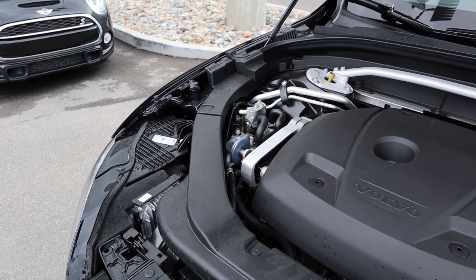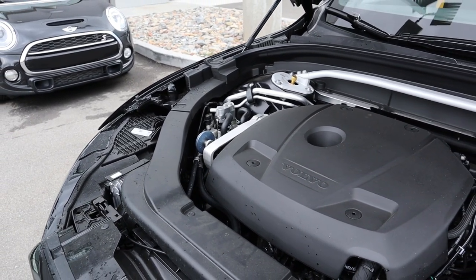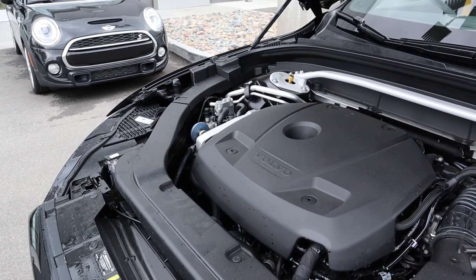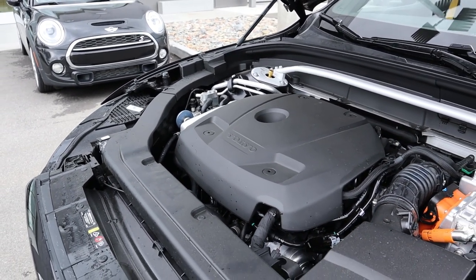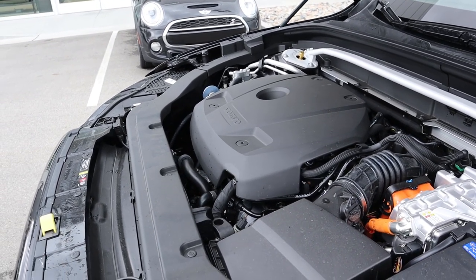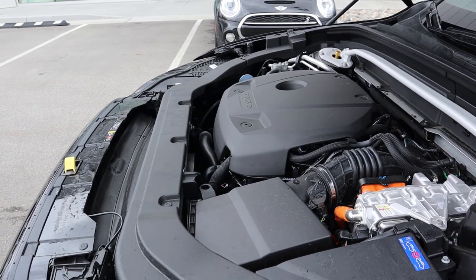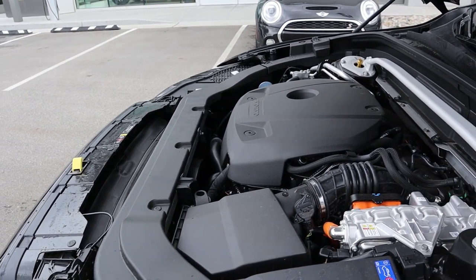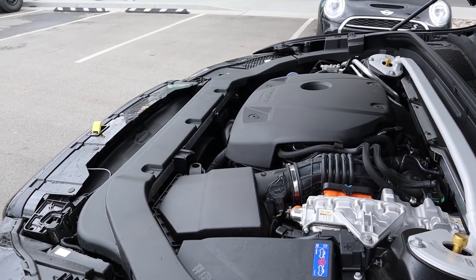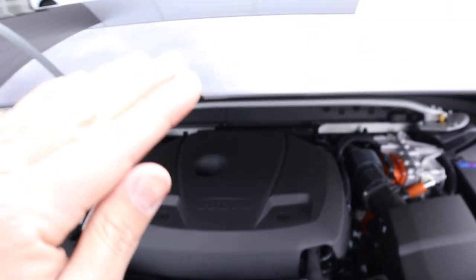Under the hood of the XC60 Polestar hybrid we have a two-liter four-cylinder that is turbocharged and supercharged. Power output for the gas part is 328 horsepower, and then the electric motor adds another 87 horsepower — total power output is 415 horsepower and 494 pound-feet of torque. On the fuel economy side, combined it's 57 MPGe, the gas part is 27 MPG, towing capacity is 3,500 pounds, and the electric range is 19 miles.